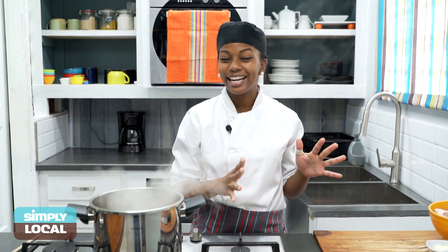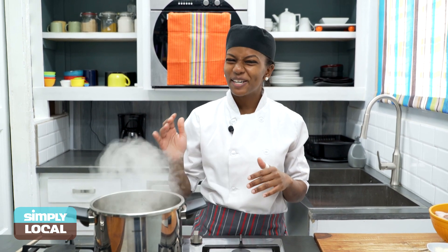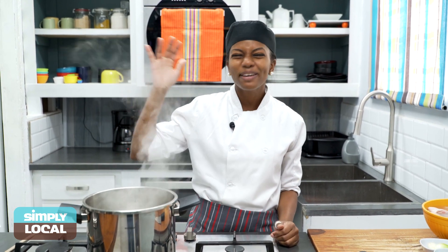Hi guys, welcome back to Simply Local. Today we are going to do something fun and tasty — it's sauce, guys. Sauce is one of my favourite things to have around Christmas time. My uncle Gary makes the best sauce. We are going to try to reach his level today. I'm just going to give you this recipe and it's going to be good. His level is amazing but today our own is going to be great.